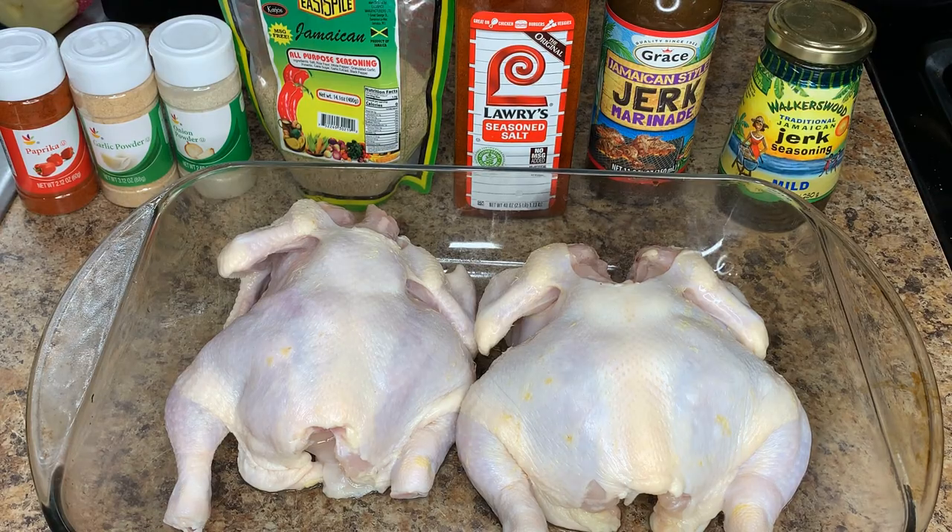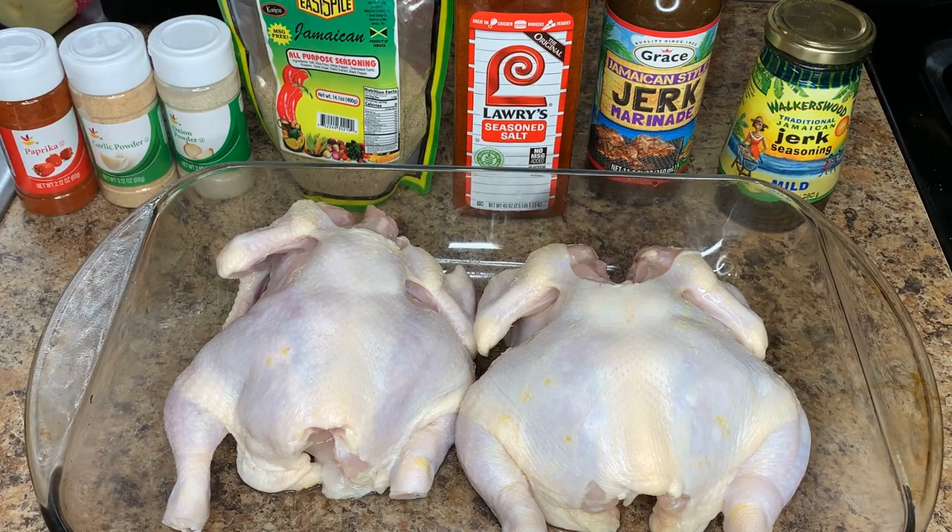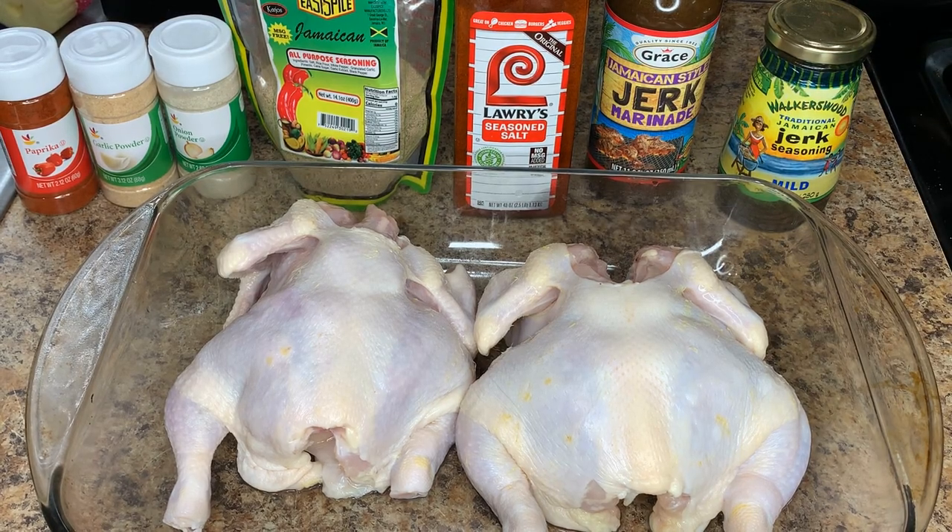Okay guys, so these are the ingredients we're going to be using for our jerked Cornish hen. We have our jerk seasoning or jerk marinade, some Lawry's seasoned salt, some Jamaican all-purpose seasoning, onion powder, garlic powder, and some paprika for just a little bit of color. And we have our two Cornish hens here.